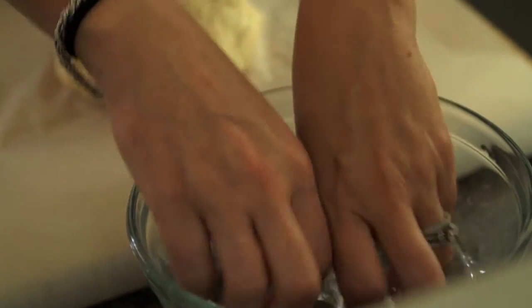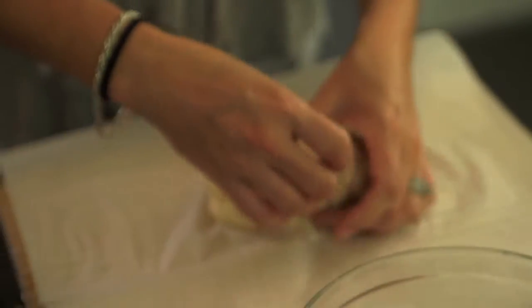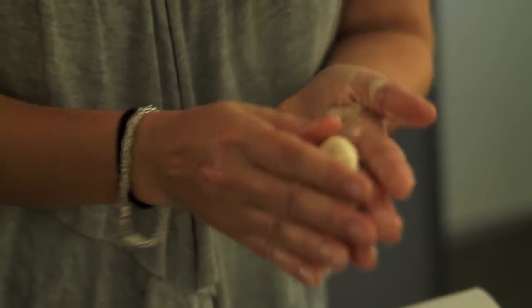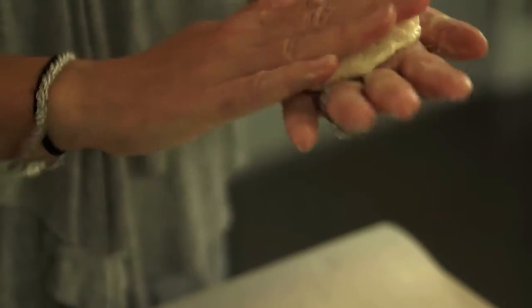Once you have your dough, let it sit for about five minutes before you form your arepas. My arepa dough has been resting and now it's ready for the next step. I have a bowl of water here and I use the water to wet my hands. It just makes it a little bit easier to get the dough and form it if your hands are wet — if not, it'll stick all over the place. You just kind of want to flatten it out with your hand, and you can make them as big or as small as you like.